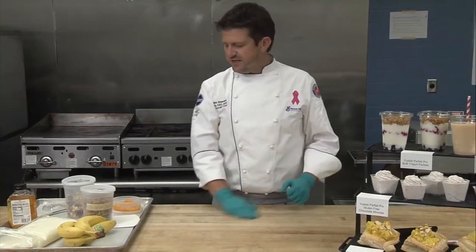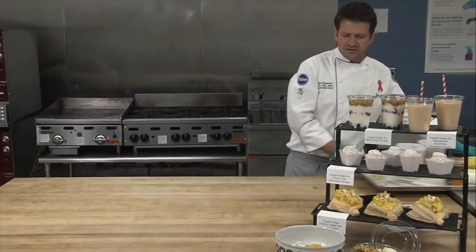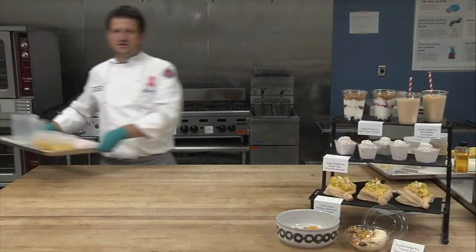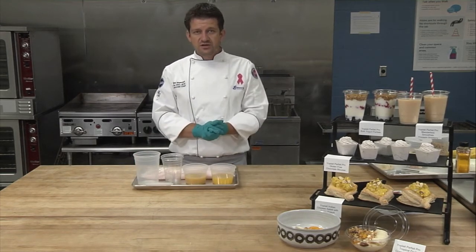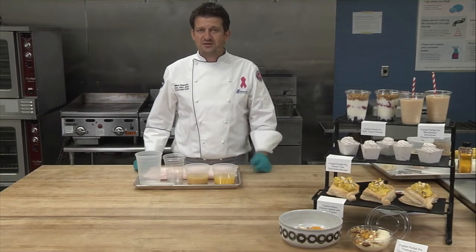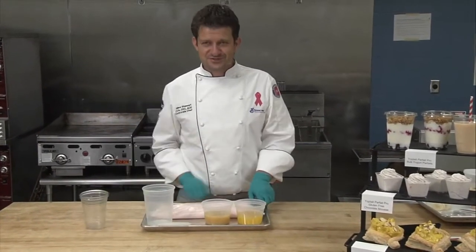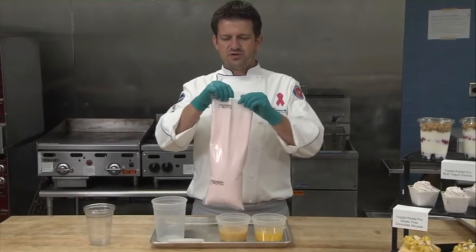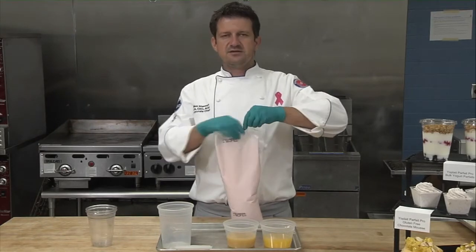I'll show you one other recipe that has been extremely popular in our schools around the country — it is a smoothie that you make without a blender, and we call it a blenderless smoothie. This time we're using our strawberry Parfait Pro yogurt. Same thing as before — you tear the tab at the top.